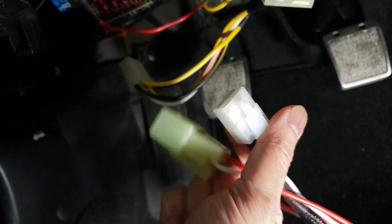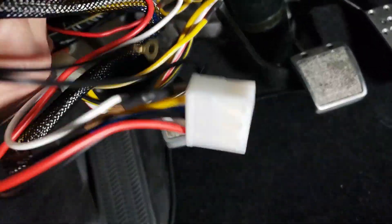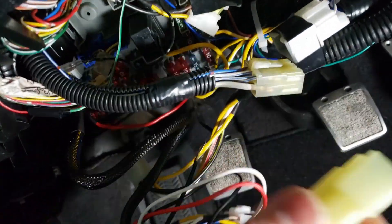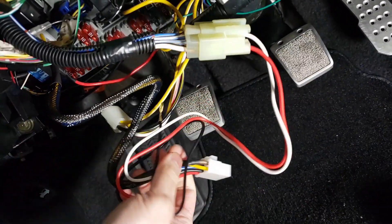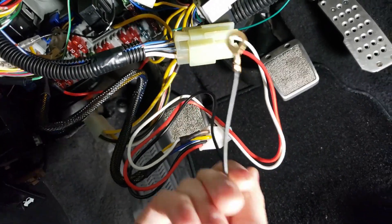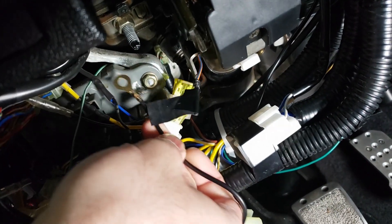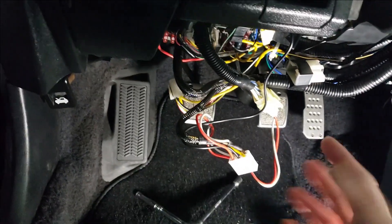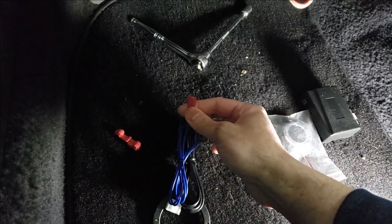Here are the connectors from the plug-and-play harness. You plug the four-pin connector into the slot of the fuse box — push it in. This other connector connects right here, just like that. Now you have a ground wire, so bolt this anywhere — I would bolt it on top of the fuse box since there are a lot of areas there. You can choose to ground it wherever you want.